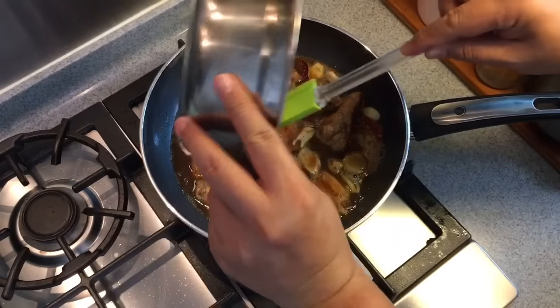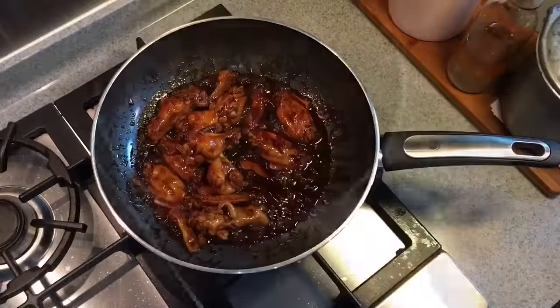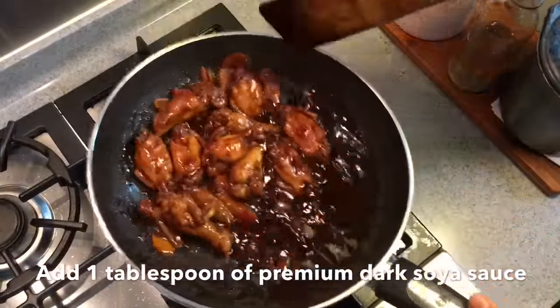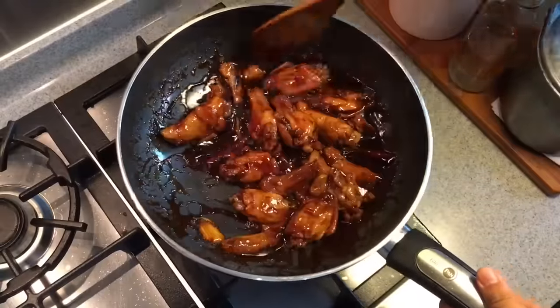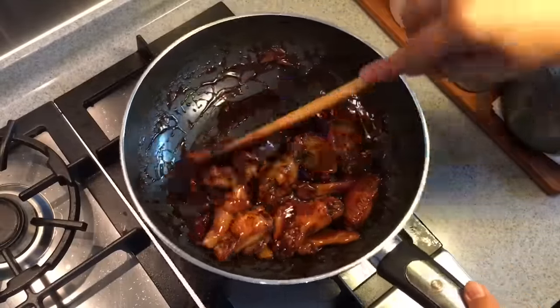We will let this stew for 15 minutes. 15 minutes is up. I've added in 1 tablespoon of dark soya sauce to make it look darker and more appetizing. Give it a good mix and it's time to serve.